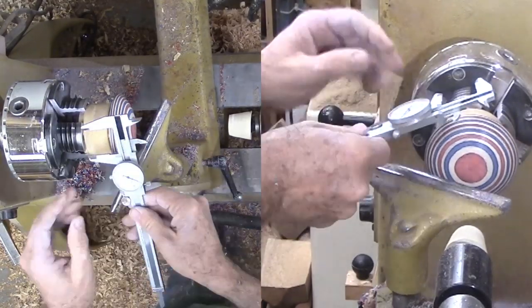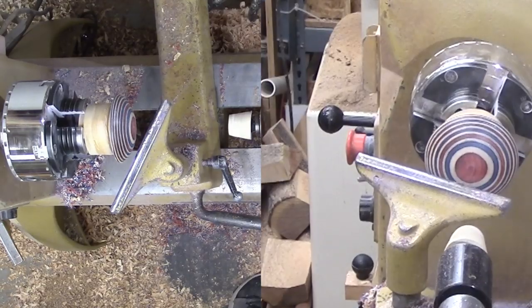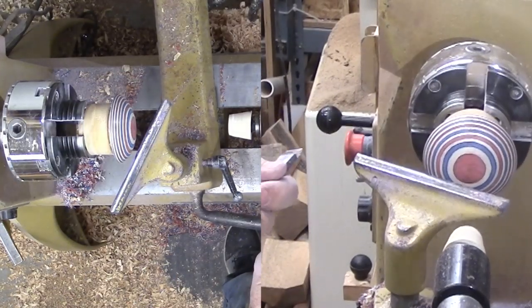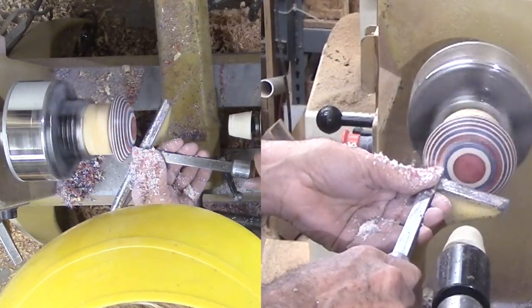Then I sanded up through all the grits. When using the infinite axis chuck, I always sand completely since I may never be able to sand that part again. So now the frogwood is sanded to 400 grit. I'm cutting a shallow tenon that will blend into the design. I'll use it later to finish the bottom side.